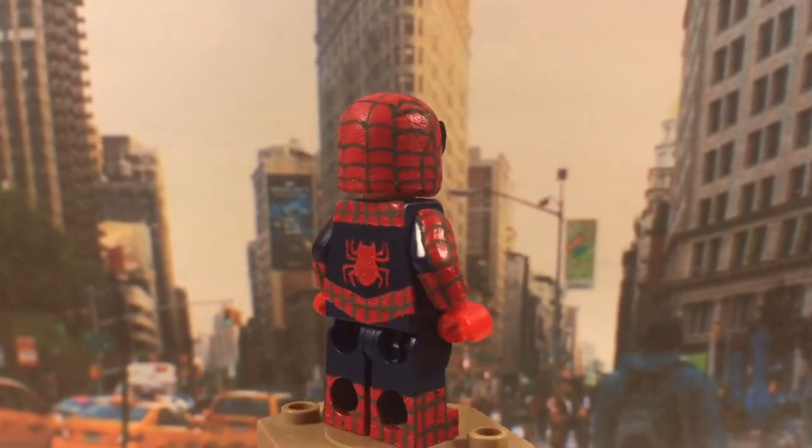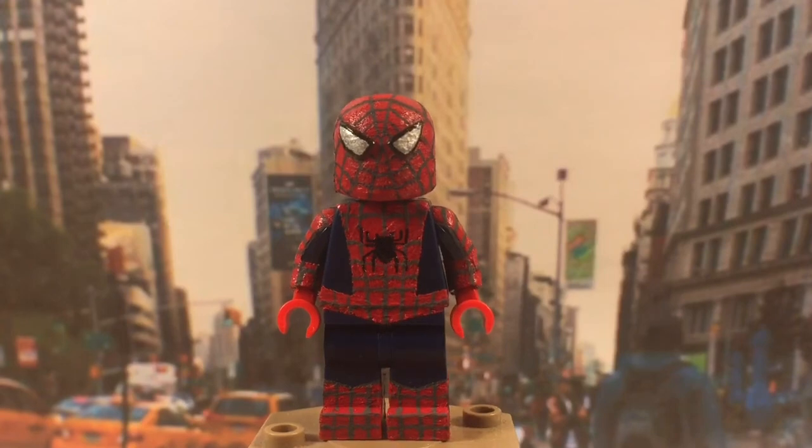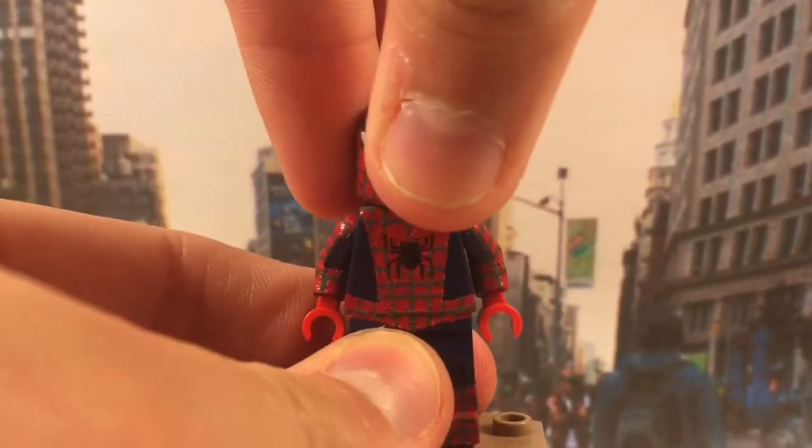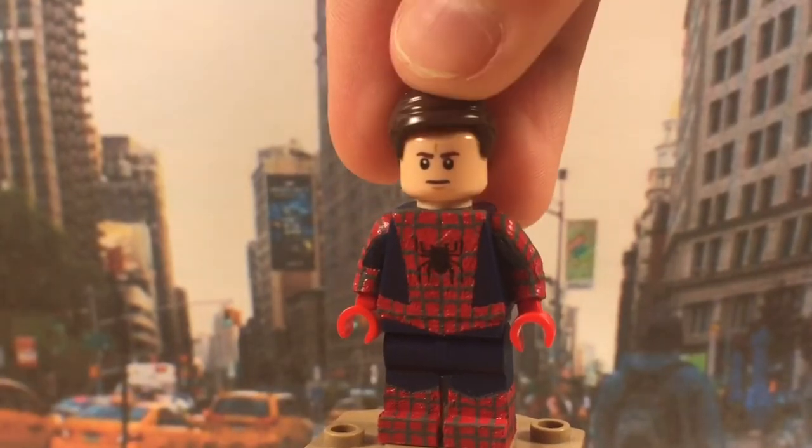It took quite a few attempts but in the end I really like it. That's about it for this figure — other than I do have a face underneath, it's just a regular face, and I can give him a hair piece if I want.